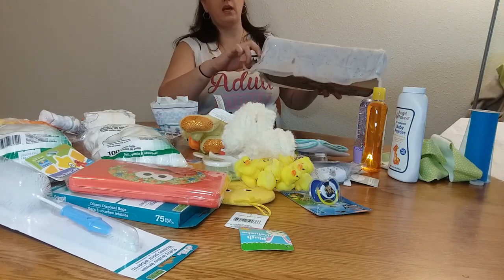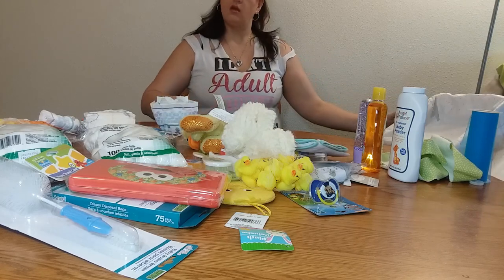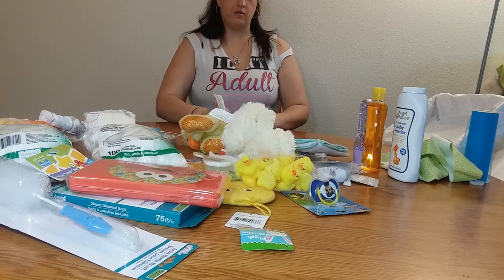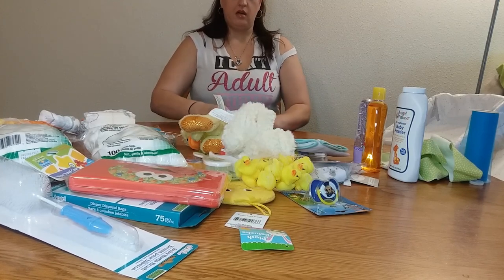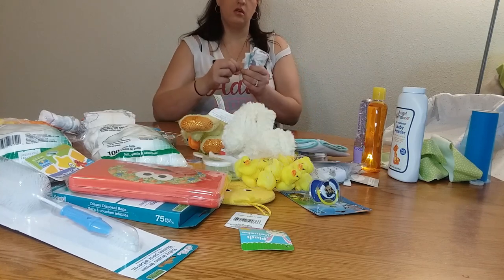So with that, I'm going to start rolling up some diapers. I've already got my rubber band around my box, so I'm just going to start rolling up some of these diapers. Not sure how many we're going to need — we're just going to roll quite a few.